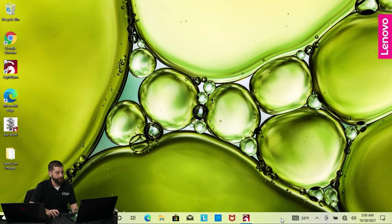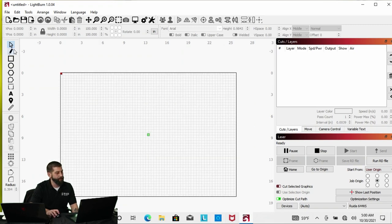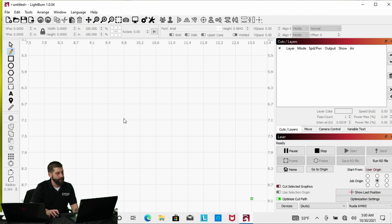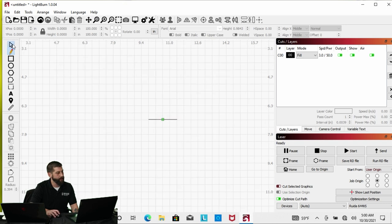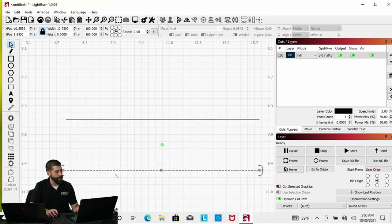We'll jump over to the computer and dive into LightBurn. I'm going to come over to the left-hand side toolbar and draw a straight line — click once, draw it over, right-click to stop. Then I'll select the pick tool, select my line, and make it 10.75. I can hit Ctrl+D to duplicate that line, drag it down, and resize this one to 10.25.